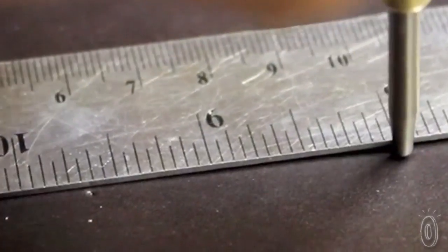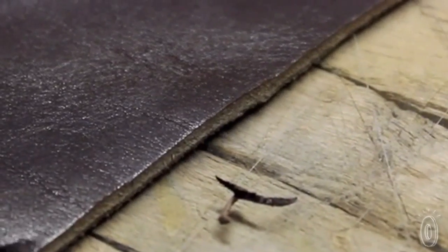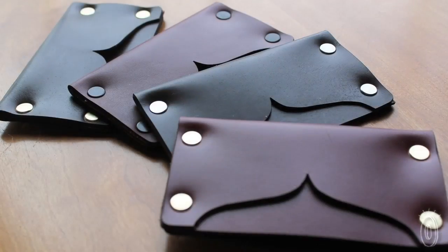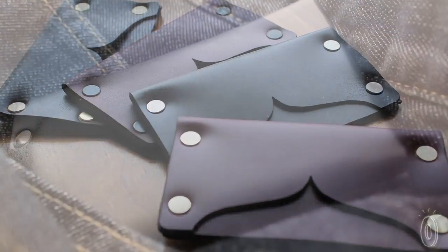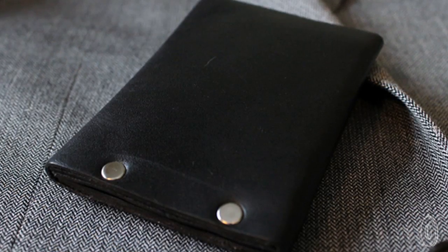And it is vegetable tanned, which is a natural process that allows leather to shape and mold around the items you carry. The constant use of your wallet will allow it to age beautifully with time, and it will develop a unique patina that is entirely your own.